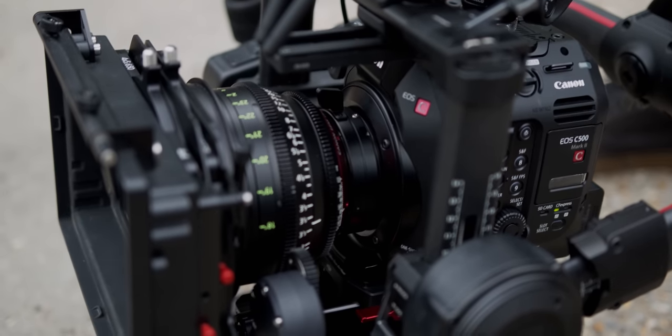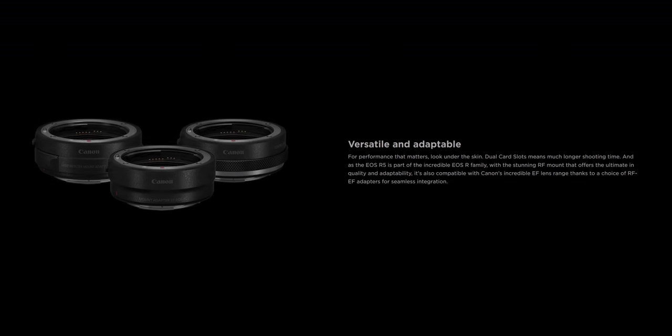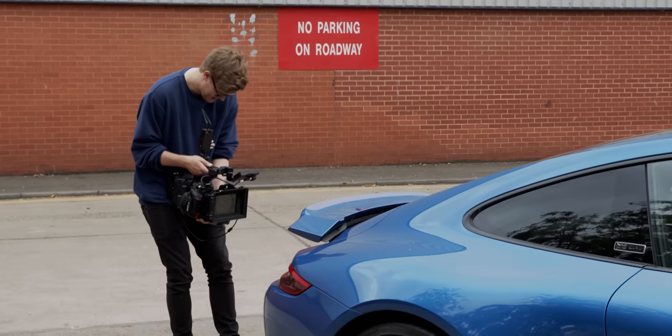I can see this being a pretty handy little B or C camera for people who own existing Cinema EOS systems like the C200 or C500 Mark II — just like the 1DX Mark III is, but with some extra features that the 1DX Mark III doesn't have. We'll see how it can match the Cinema EOS line once Canon release some footage.